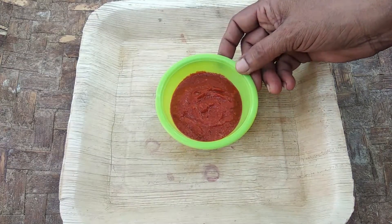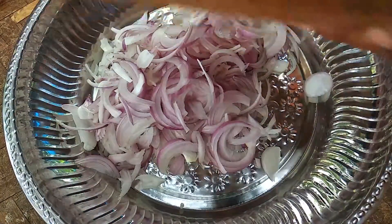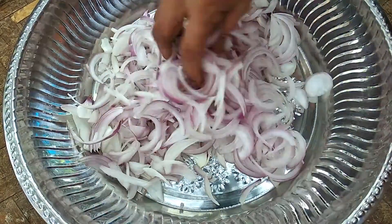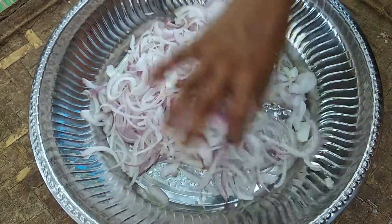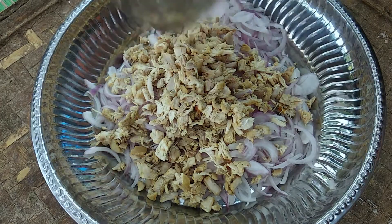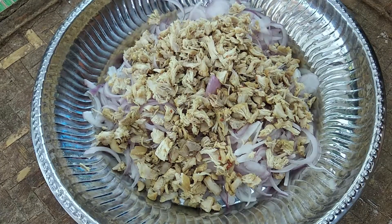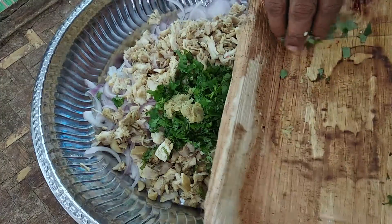I'll cook the chicken. Put the chicken around it and let it dry. Put the chicken around it and add a little bit of the chicken.